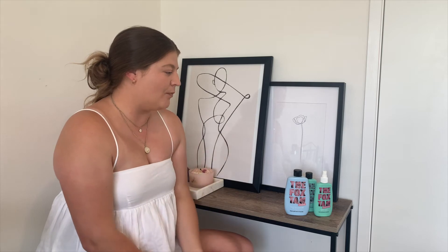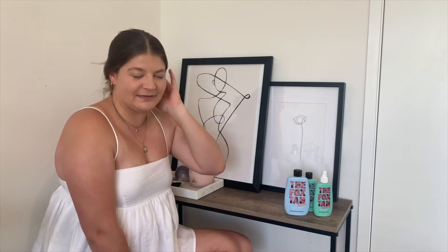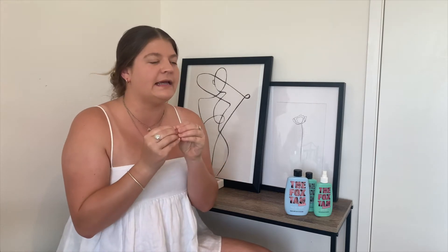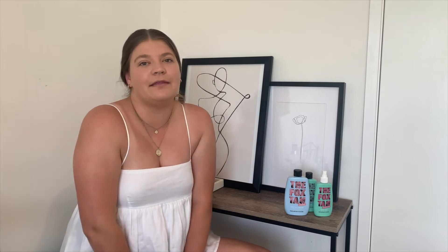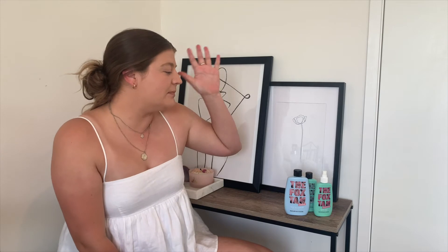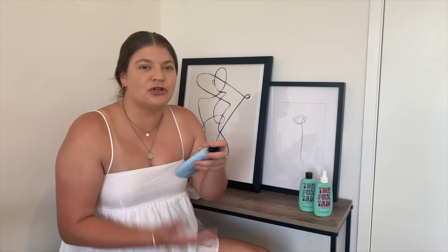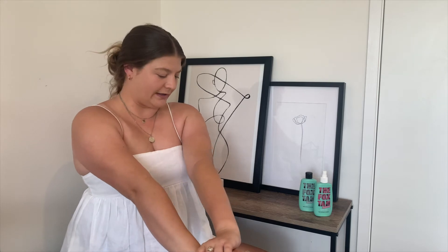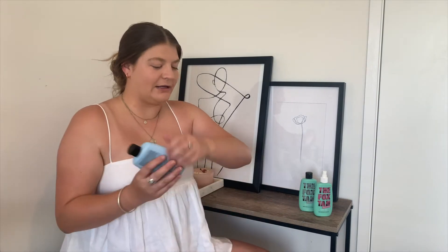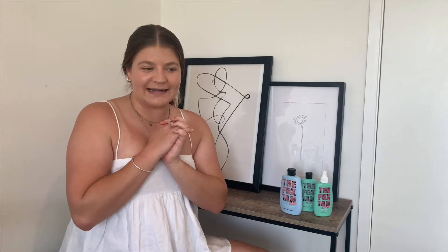I honestly am obsessed. I've been using all three of these products for the last three weeks. If you've been following me on Instagram you would have seen that I have spent the last three weekends at the beach. For someone who is so sun-focused and skincare-focused, I honestly lather myself up in sunscreen, but doing that has not stopped these products from working. The results — I don't know if you guys can see on camera — but literally the tan lines from two weekends of use. You can definitely see my watch tan, so that's fun.